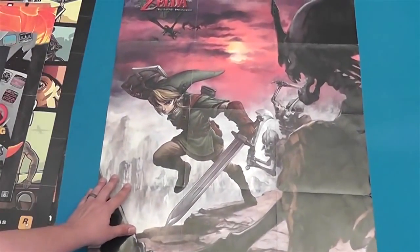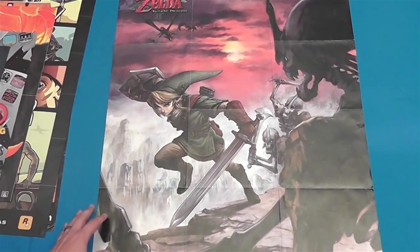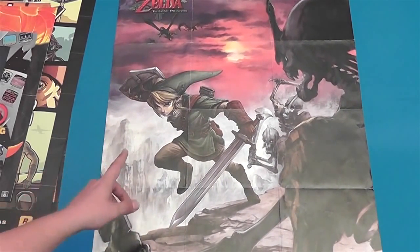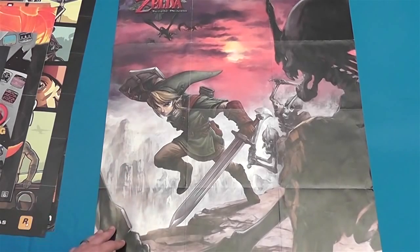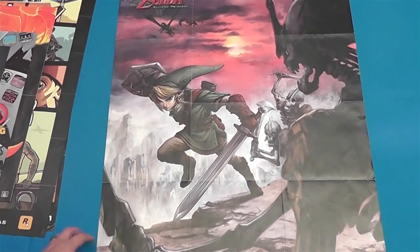Here's a big old Zelda poster. This is actually a Twilight Princess poster — this came out of the Twilight Princess strategy guide for the GameCube. So that's a nice big poster that came out of that one.